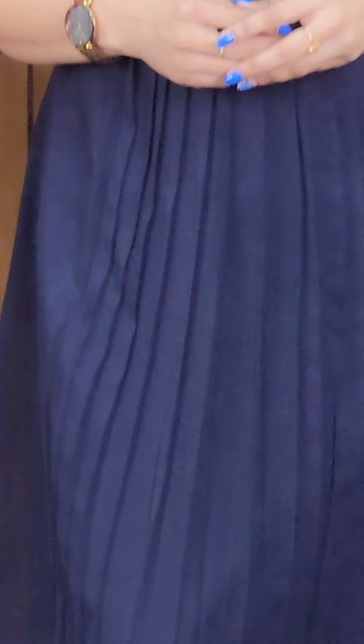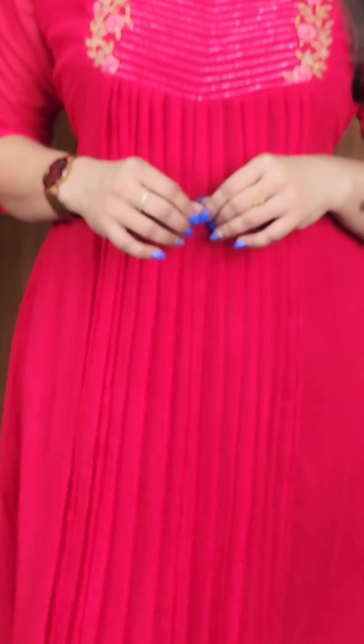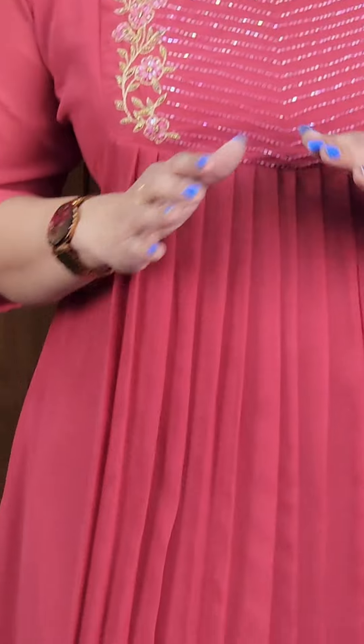It's a beautiful shade — a dark peach shade. This is a beautiful color, a rani pink color. This is a dark peach shade. I will say it is a very beautiful color with a very beautiful pattern.